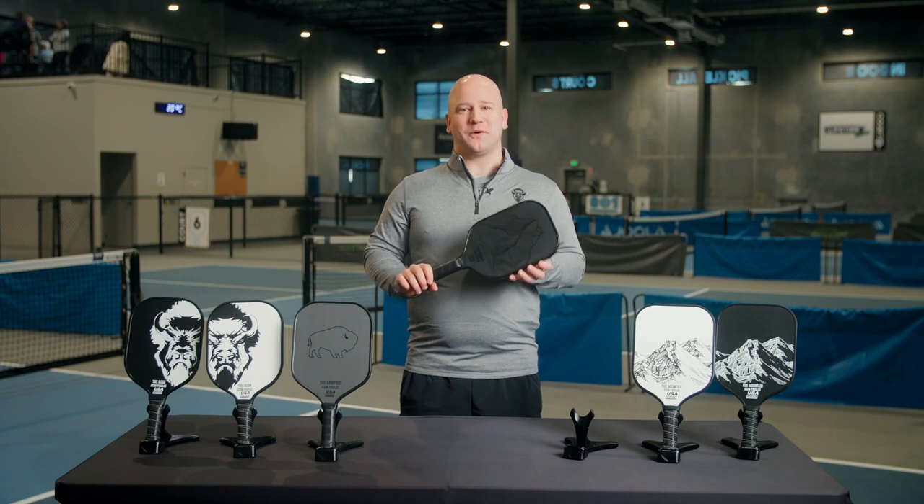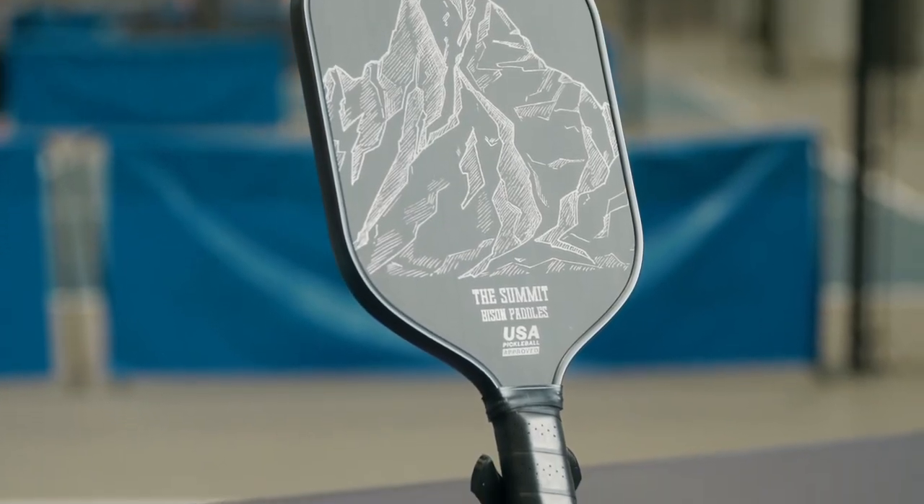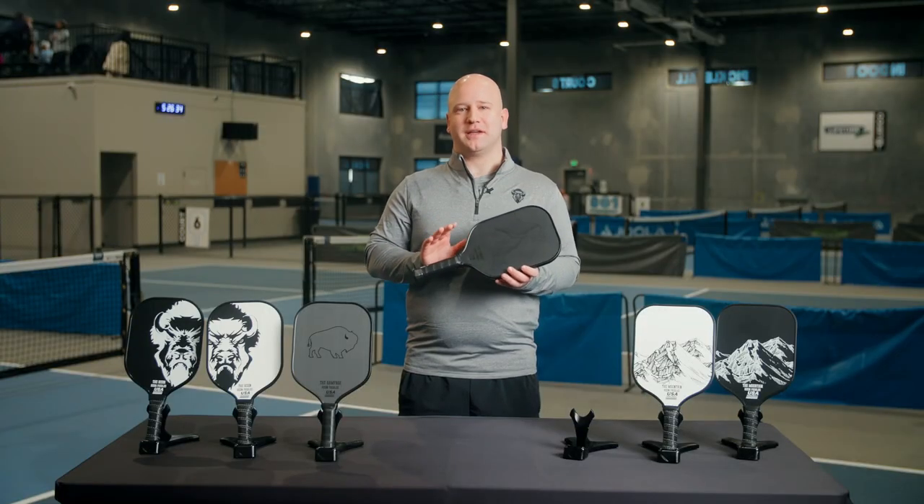Overall, the 14 millimeter core, raw carbon face, and elongated paddle shape all contribute to making the Summit one of the best options on the market for power shots and drives.